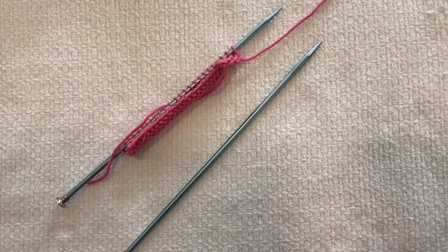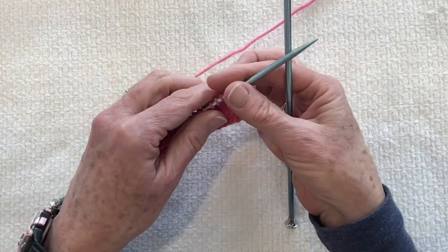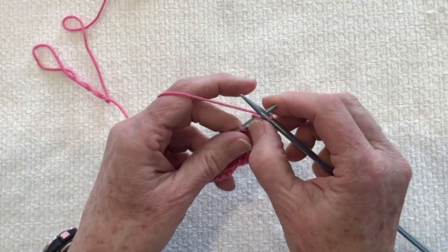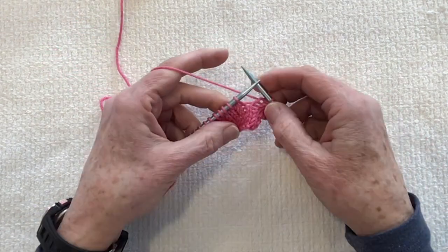A very popular sweater at Cal Girl Yarn is the Quicksand Sweater. There are a couple of new techniques in this pattern that I would like to demonstrate in a series of videos. The first techniques are a lifted increase — there is a left lifted increase and a right lifted increase. I'm going to knit a few stitches on my sample swatch, and the first increase I'm going to show you is the right lifted increase.